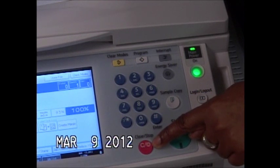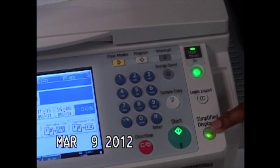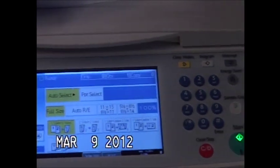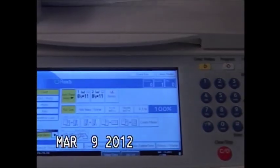If you ever walk up and you notice that the panel looks different, someone selected your simplified display option. Select your simplified display button again and it takes your screen back to the normal settings.